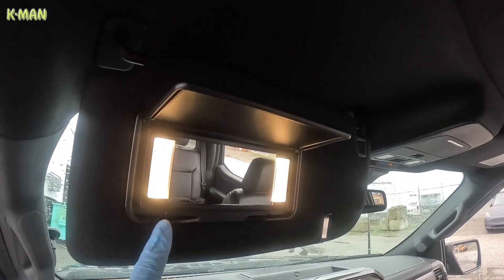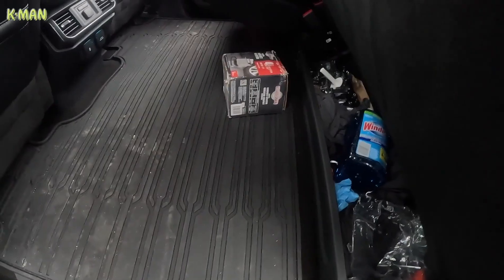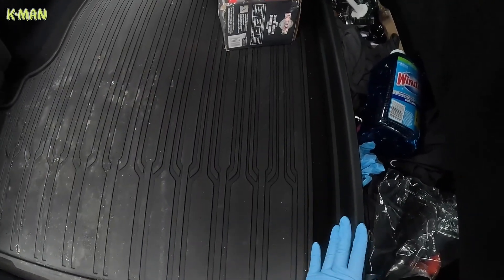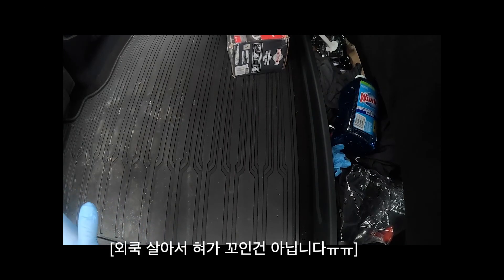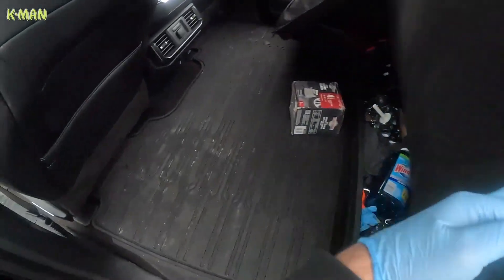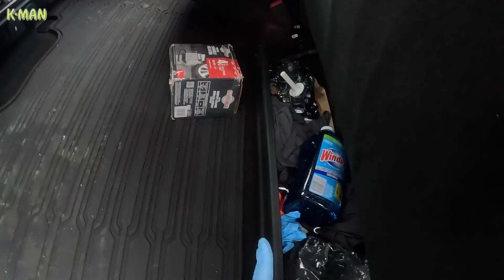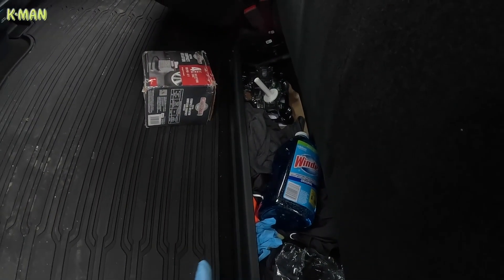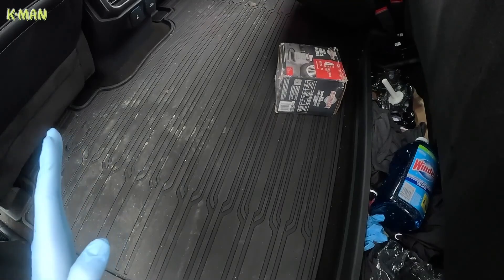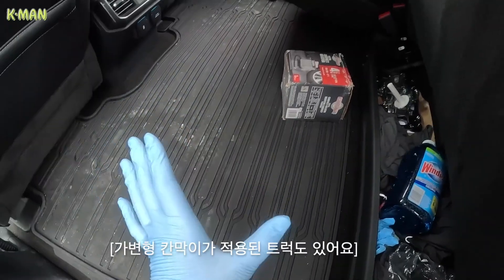선바이저에 LED 라이트가 달려 있고, 포드 트럭은 시트 밑을 잡고 들어올리면 다 들립니다. 밑에 공간을 보면 다른 트럭은 스토리지가 앞쪽까지 나와 있는 경우가 많은데, 이 차는 여기에서 끝납니다. 큰 장비나 에어컨 같은 걸 실을 때 시트만 올려놓으면 넓은 공간에 다 실을 수 있다는 장점이 있어요. 대신 평소에 스토리지가 짧아서 넣어 다니는 짐은 많이 못 넣고, 최근에는 스토리지를 접어서 공간을 넓게 쓰는 트럭도 있습니다.